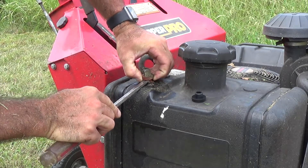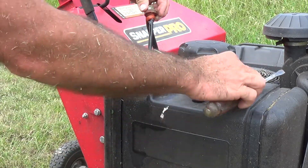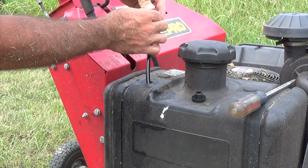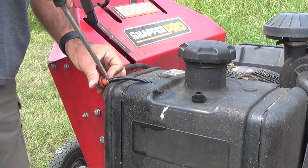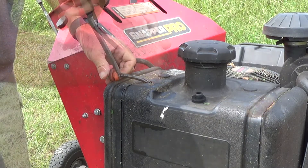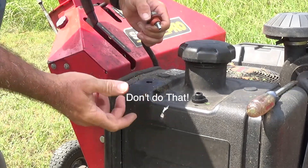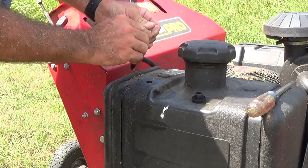You just pry it up like this. Go ahead and pull this hose off — try to just wiggle it back and forth to see if it'll come off. You may or may not have to take a screwdriver to pry it a little further and make it come off, then go ahead and pull the rest off. When you do, don't let it go — it can drop into the tank and makes things rather difficult.